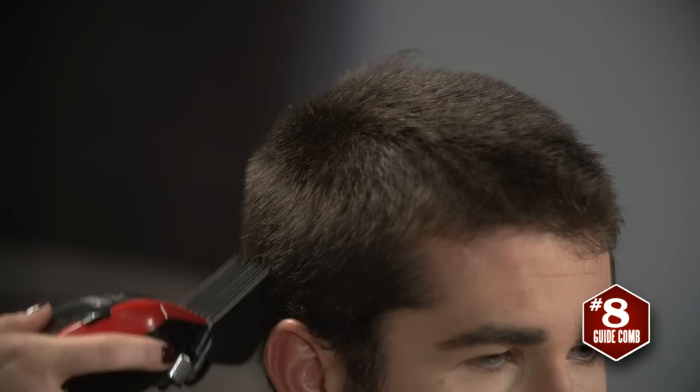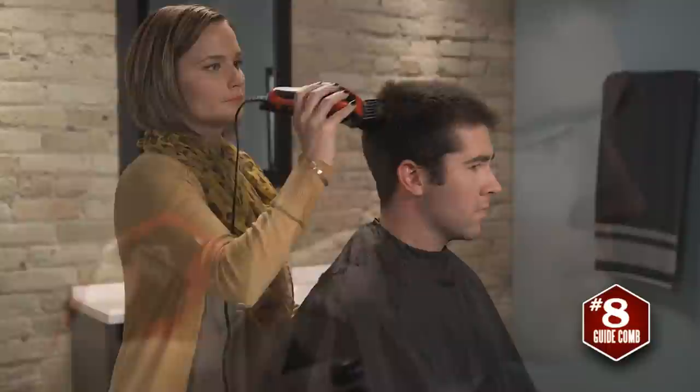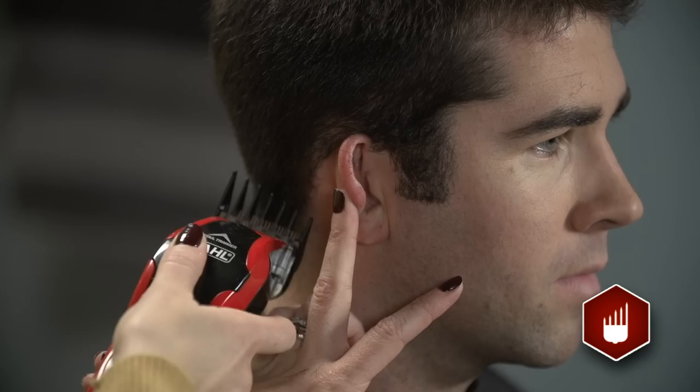Then it's time to blend the sides. Use the left and right ear taper guide comb as you cut around the ears — they'll give you a perfect blend.